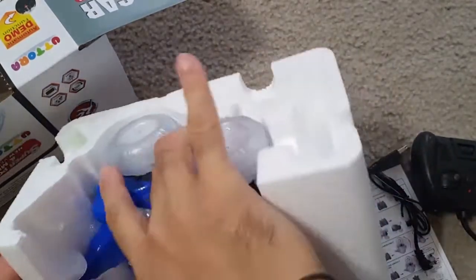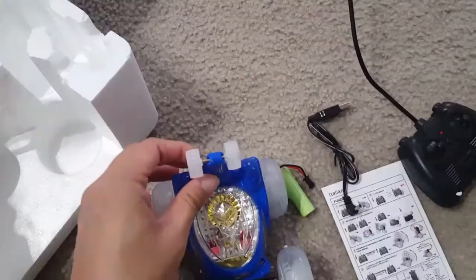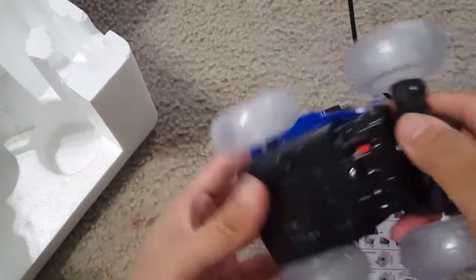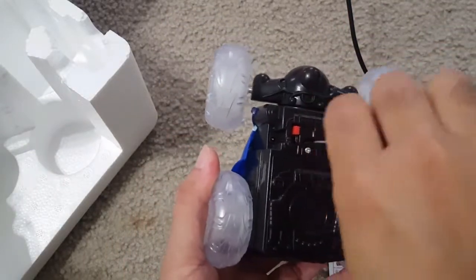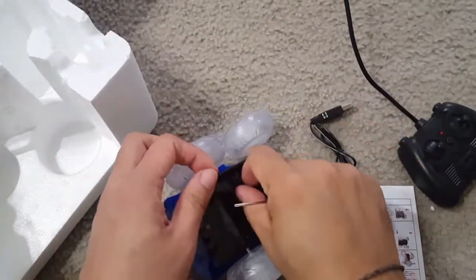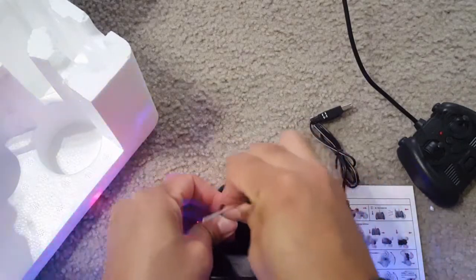For the car, you can just put the rechargeable battery in so you can recharge it — you don't need to replace the batteries again and again. There is an on/off button, and a screwdriver is provided with the car so you can open it and put the rechargeable battery inside.